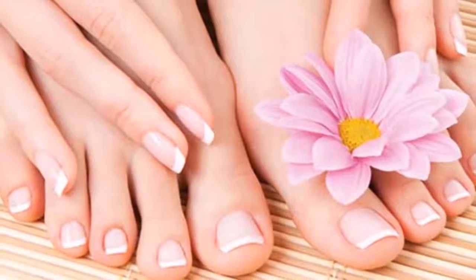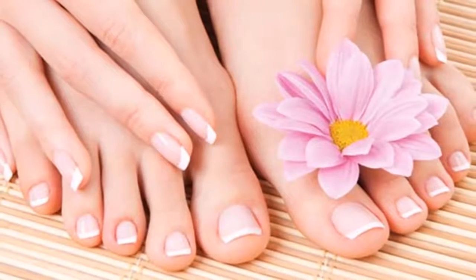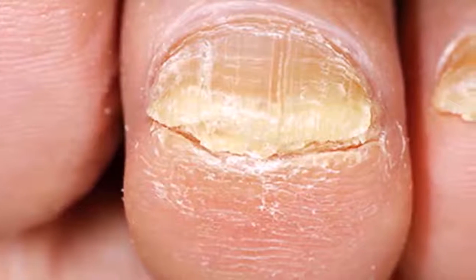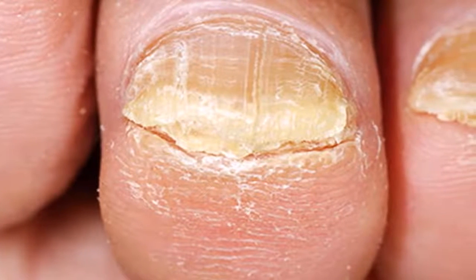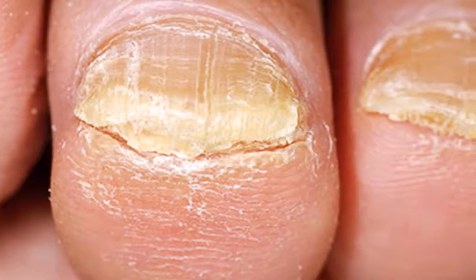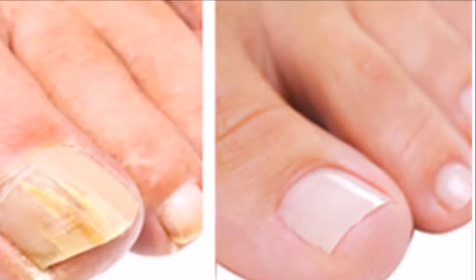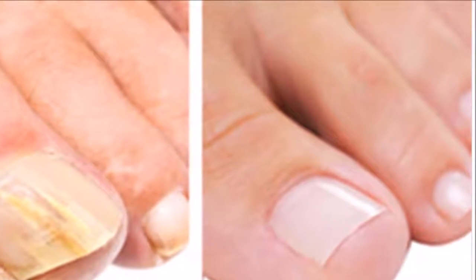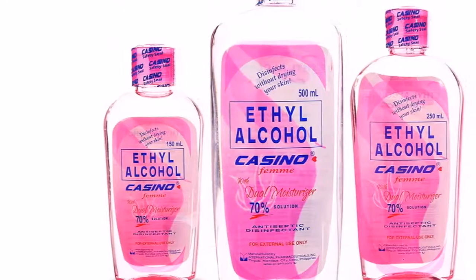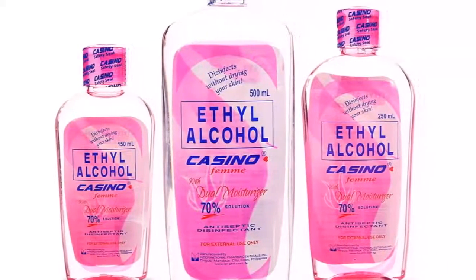She removed the fungus from her nails in four days — it's not a joke. At some point in our lives, we are all affected by some kind of fungus on our nails. One of the main reasons is the humidity of our feet and hands. After taking a bath, we have to dry our feet very well to avoid developing fungus on our fingers and nails.